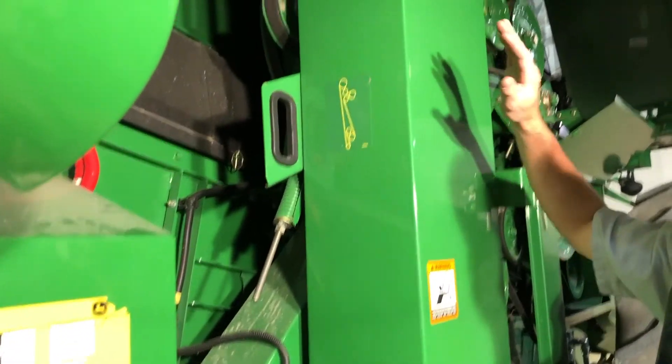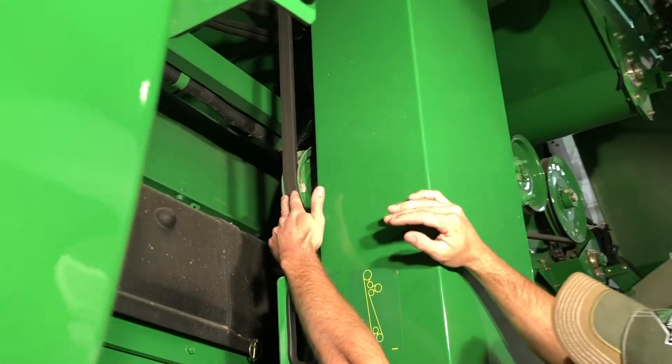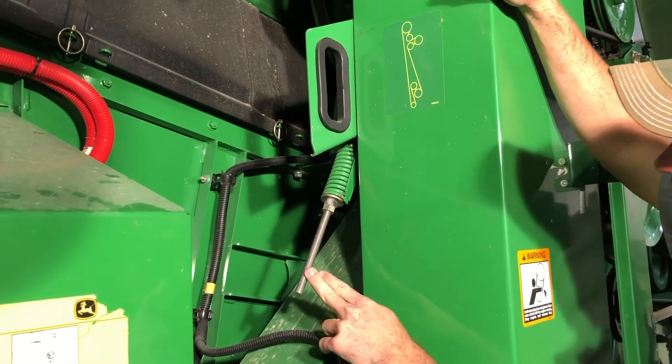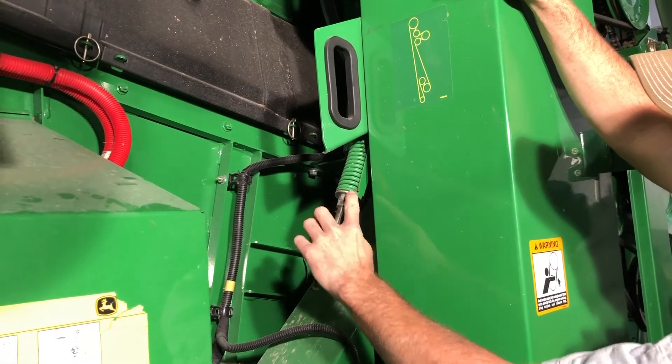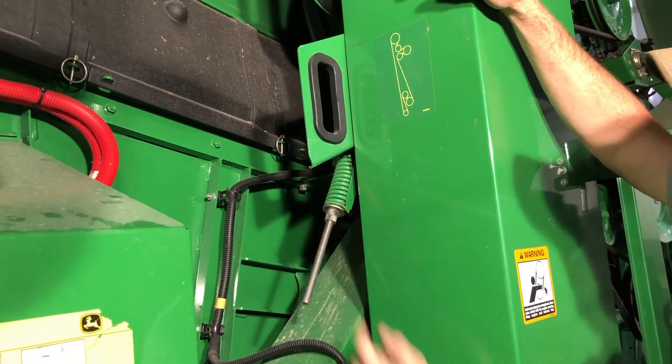For the clean grain elevator belt, located on the inside of the elevator, we have this adjustment for it also. It's got the same gauge with the washer and the step — we want it to be up next to that step. If we get above the tip of that gauge we want to adjust it up.